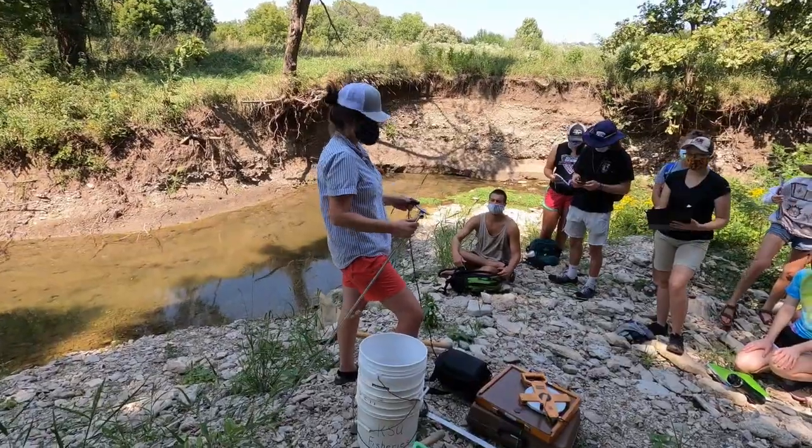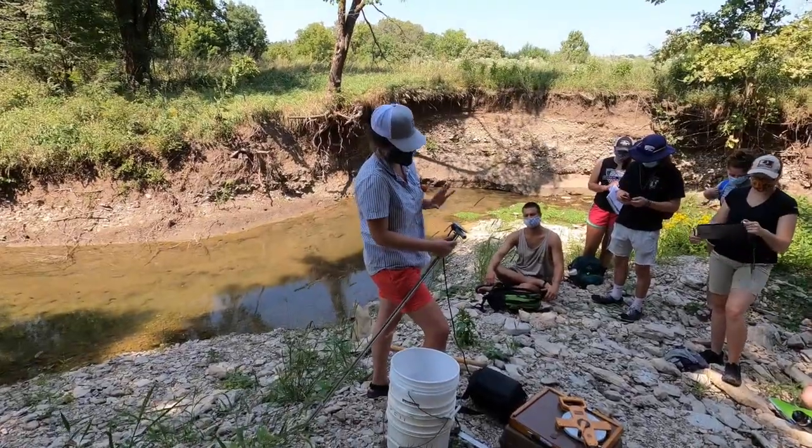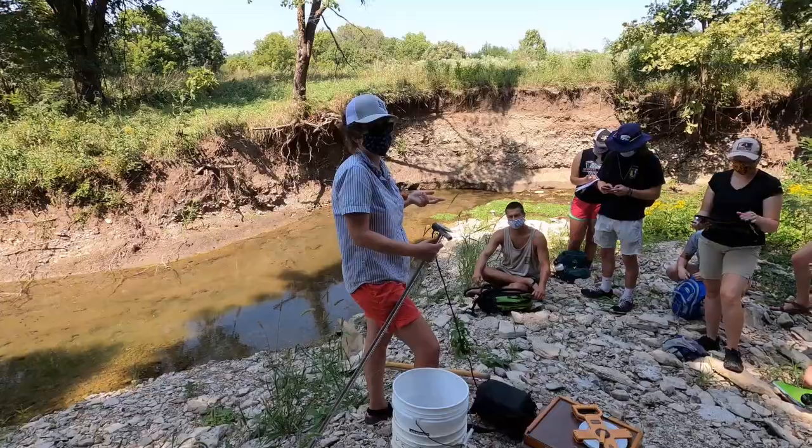We're gonna measure discharge today. You actually get a lot of information from this kind of measurement — you get information about depth, width, discharge, and velocity.